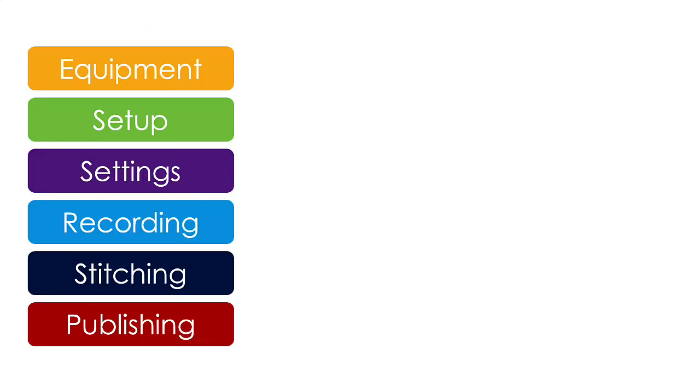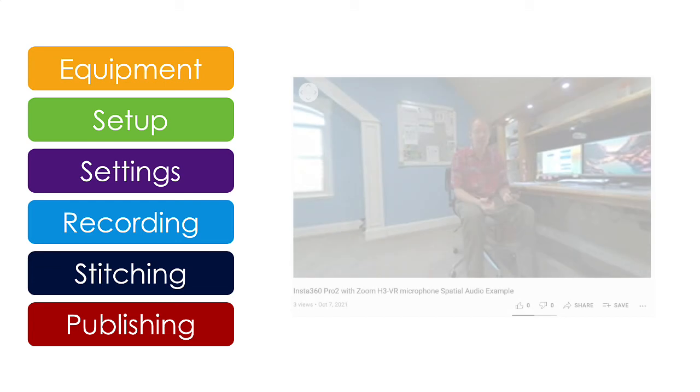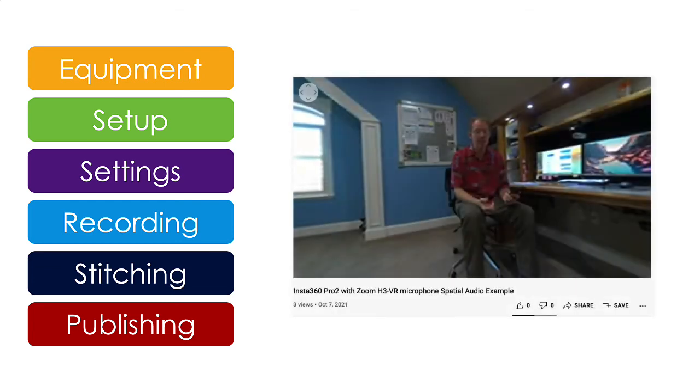Well, that does it. I hope you've enjoyed this tutorial. In my example videos, I share a couple more tips about using the Insta360 Pro camera and the Zoom mic together. There's a link here in the description. Look for one of the problems I encountered with one of the two antennas on the 360 camera.